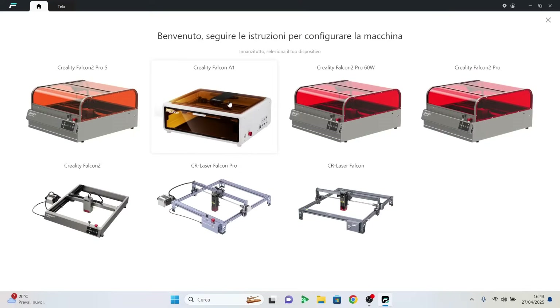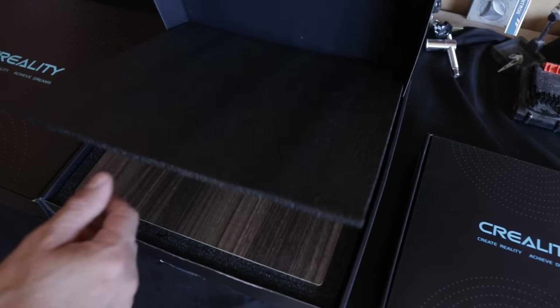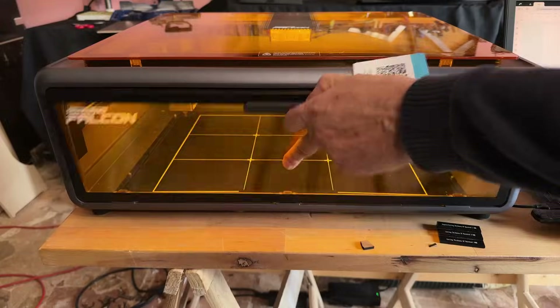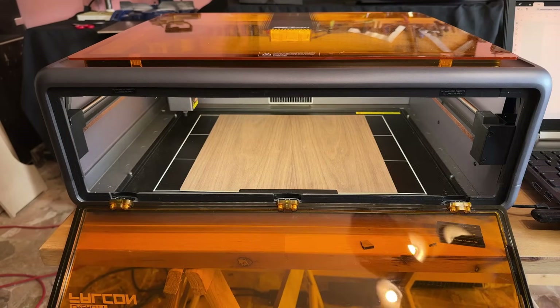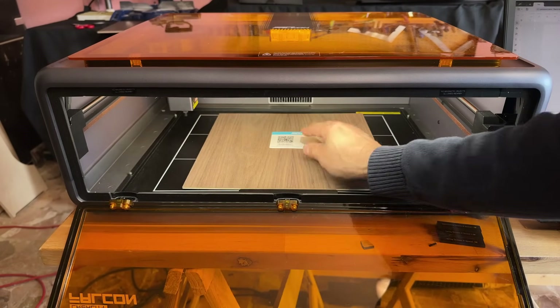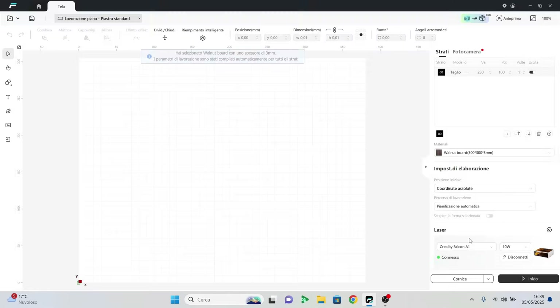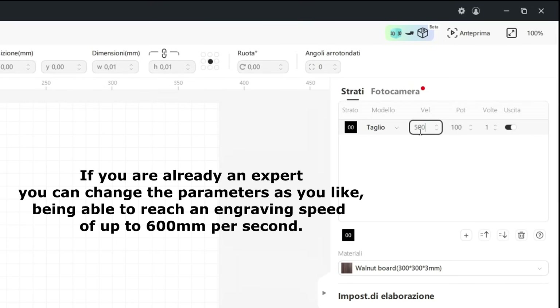I start the program and select the model. I decided to use 3mm walnut plywood. There is a QR code included that allows you to automatically set the ideal parameters for the type of material — very convenient for those who have just started with the laser. But after a few tests, I found a setting that allows me to cut this material without the typical laser carbonization.